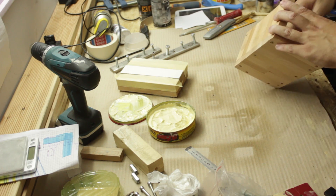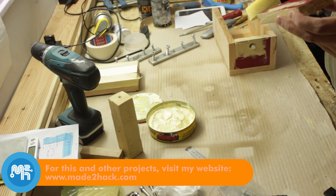With the mold built, I gave it a few coats of car wax and teflon spray so the epoxy would not stick to it.